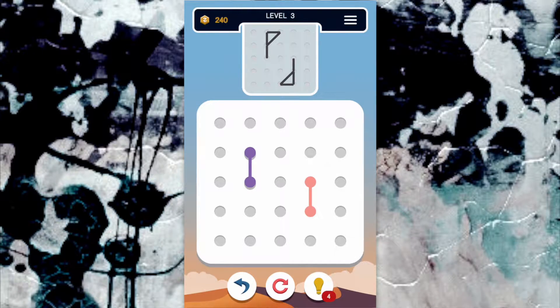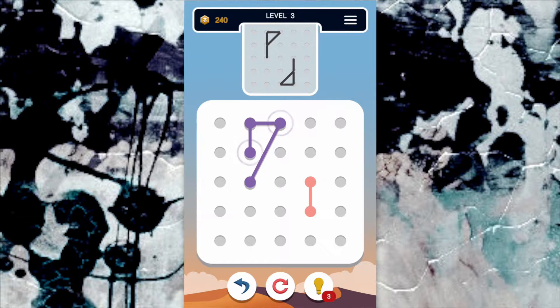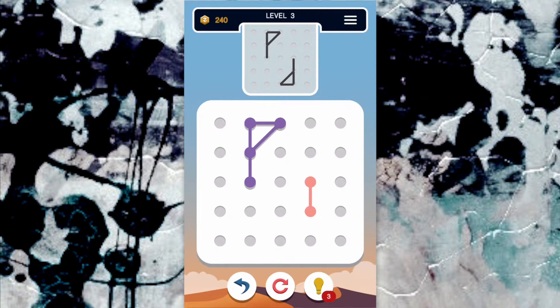I hope you enjoy this relaxing yet challenging game as much as I did, and see how far you can stretch your puzzling skills. See you next time. Bye.